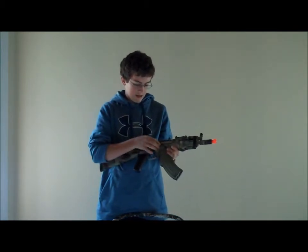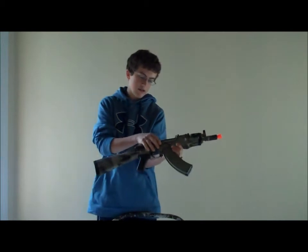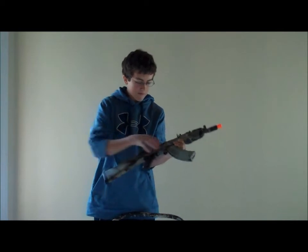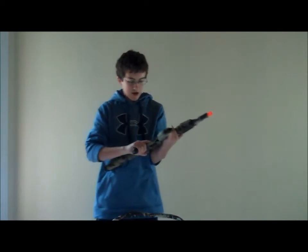This is the fire selector switch. The top position is safe. Go down one and that's full auto, then down one more and that's semi-auto. The trigger is really responsive — very good in my opinion.